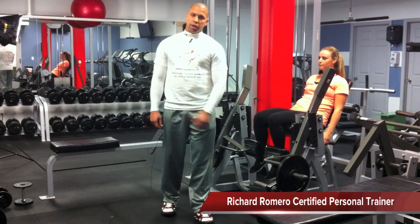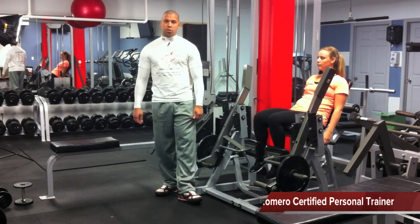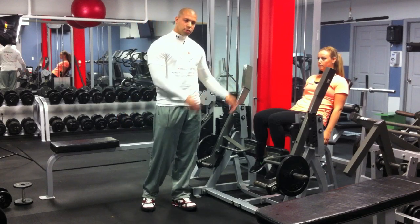First up on day three is leg extensions followed by Bulgarian split squats. She's going to do three sets of each as a superset, 15 reps each set.